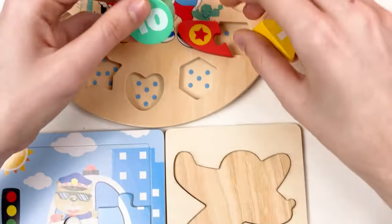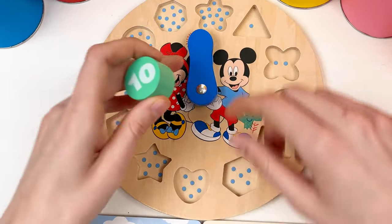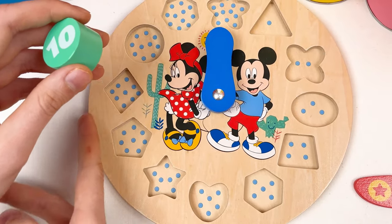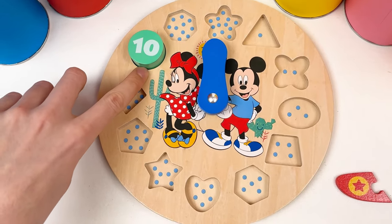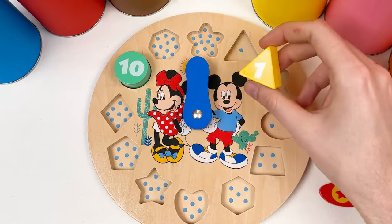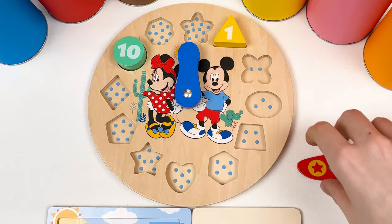Let's look at those numbers. We have number 10 and number 1. Let's think where we can place number 10 — let's count: 1, 2, 3, 4, 5, 6, 7, 8, 9, and yes, 10. It's the green color 10. And we have number 1 in yellow color — I think it should go here because it starts with 1: 1, 2, 3. We found 2 numbers.